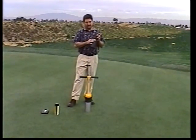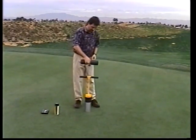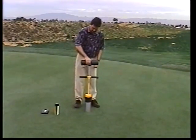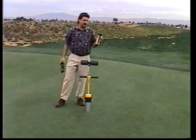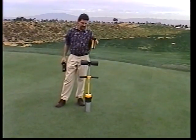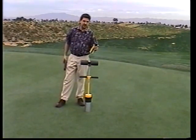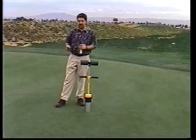You also have a circular level, which ensures straight flag sticks. You also get a can of Teflon spray, which is used to lubricate the shaft and ultimately makes it work easier. And you get an instructional video with every hole cutter.